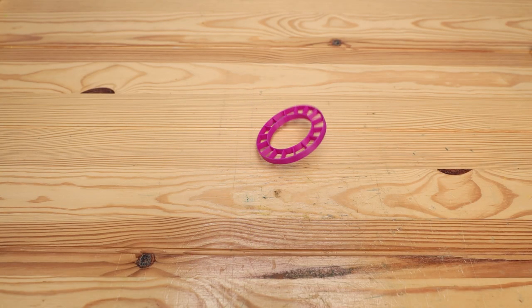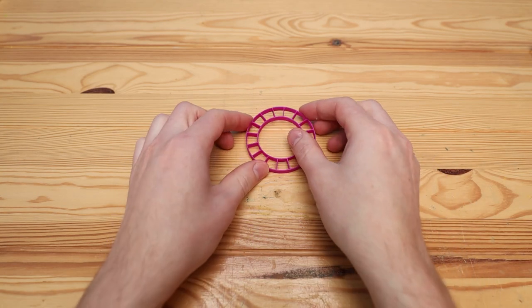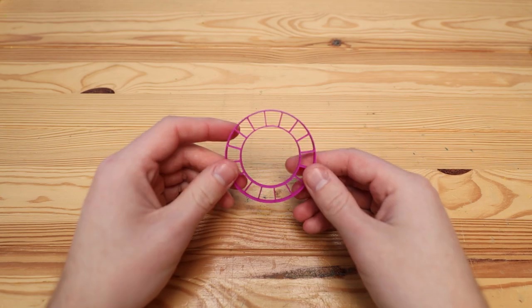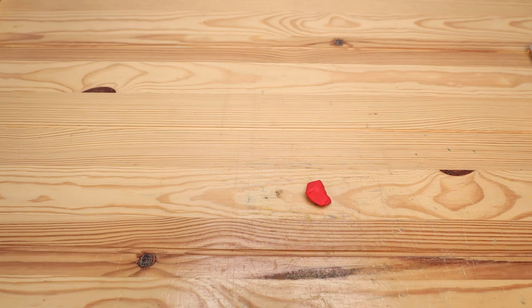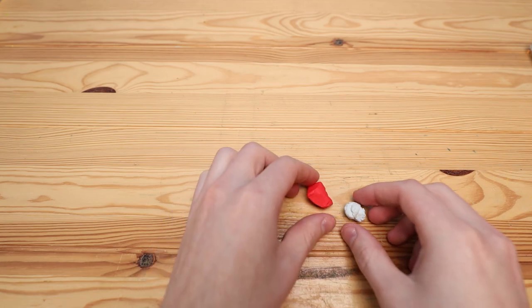And here is our little poker chip cookie cutter. I originally thought I could just kind of smash this into the clay, but it didn't work that way. We need to mix the colors for our poker chips.